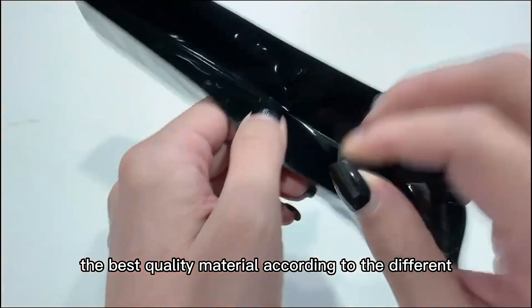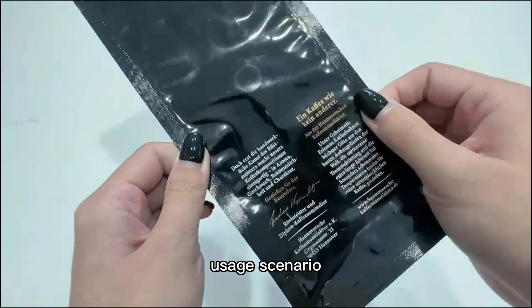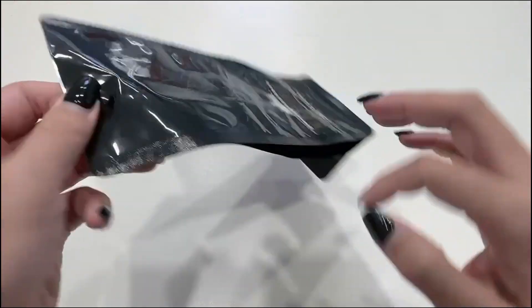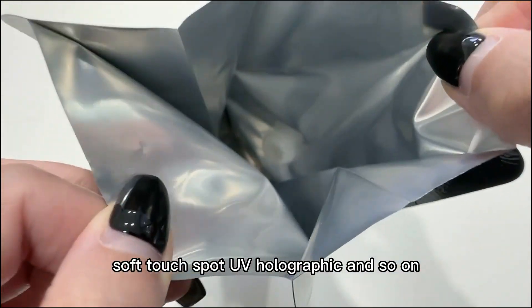We can tailor the best quality material according to the different usage scenario to ensure the pack quality, such as glossy, matte, soft touch, spot UV, holographic, and so on.